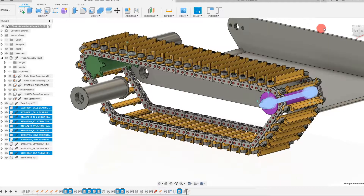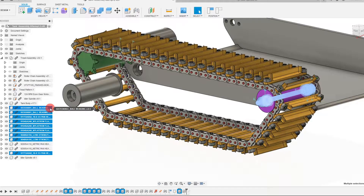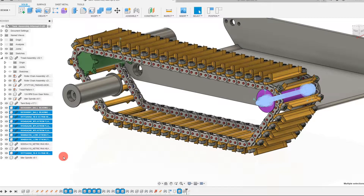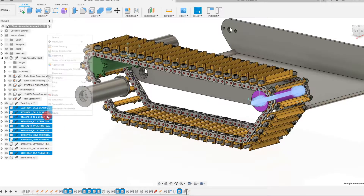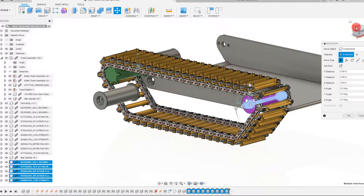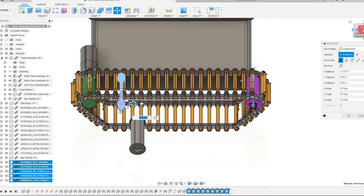Let's continue our development of this assembly by adding a second spindle. I also want to copy all of the hardware from this spindle. I've selected it in the browser and I'm going to right click and hit copy. Once it's finished loading it's going to copy all of those parts. Now I'm going to paste, and once I paste, Fusion is going to give me the option to move all of this hardware at once. I can just take this and drag it — it's made an exact copy of that hardware.